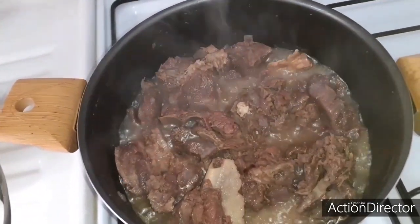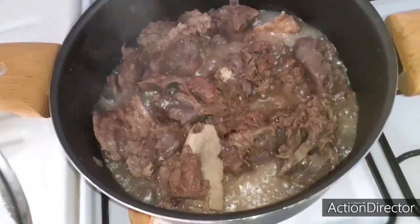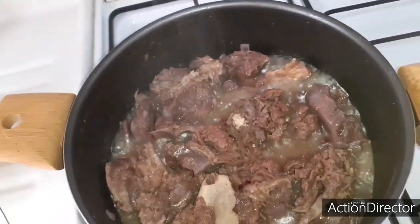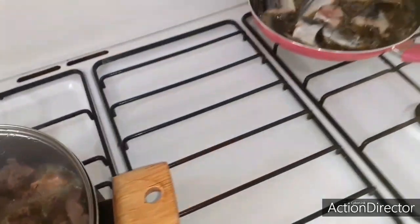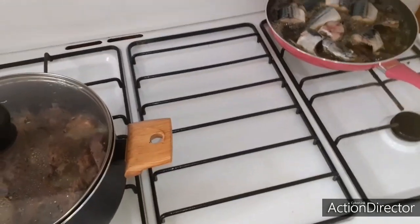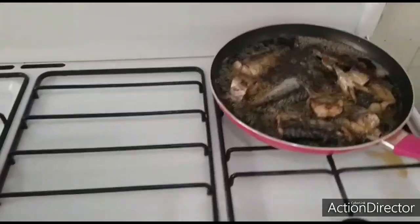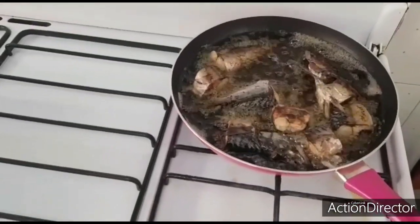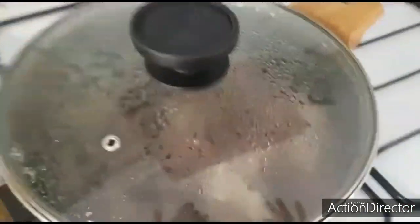Let's check on our meat and see how it's doing. I think it's almost done — I'm going to wait a bit so the water dries up a little, then we'll add the remaining ingredients. Our fish is not properly dry yet, so we continue.